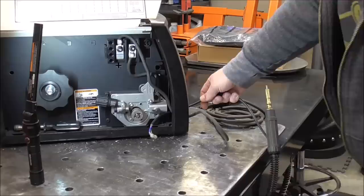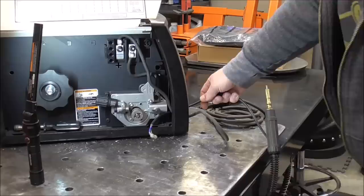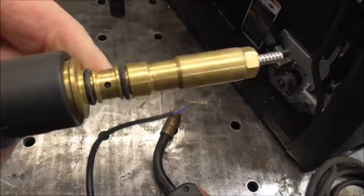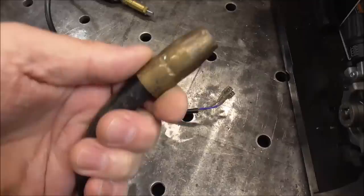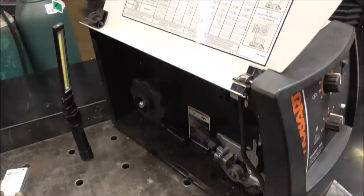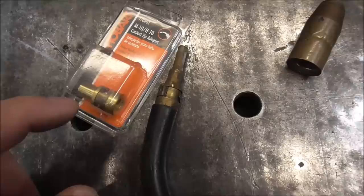There are just a couple of wires up in here for the trigger — we'll get those out. We can take this whole assembly out. So now our MIG gun is completely disassembled. We're going to inspect everything while we've got it apart: check our O-rings, make sure there are no cracks, because that's the seal to prevent gas from leaking out. Then we'll inspect all our parts. You can see this piece here is pretty destroyed — I've run hundreds of pounds of wire through this machine.